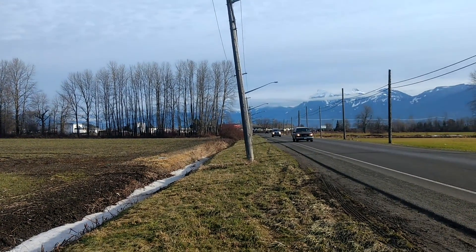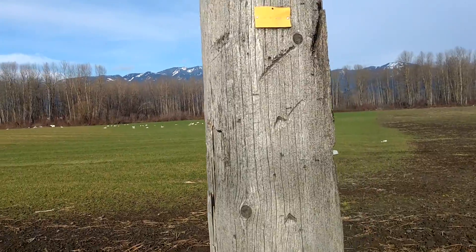Once again these poles — let me show you a close-up. Not these poles, but another set of poles.